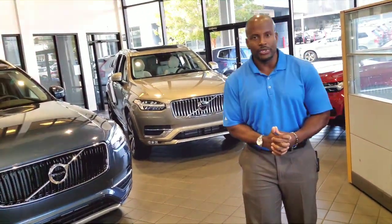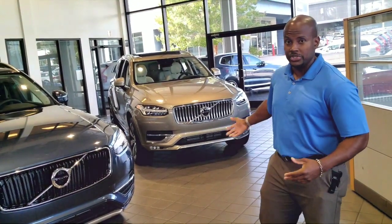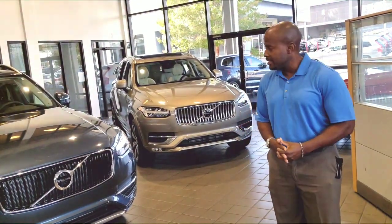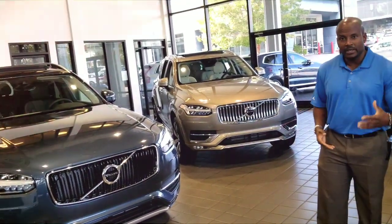So if you visited your Volvo dealership lately, you probably noticed the addition of the 2020 model, which is another year for the Volvo XC90. This is a 2019, and some of the biggest differences I'm going to walk you through.